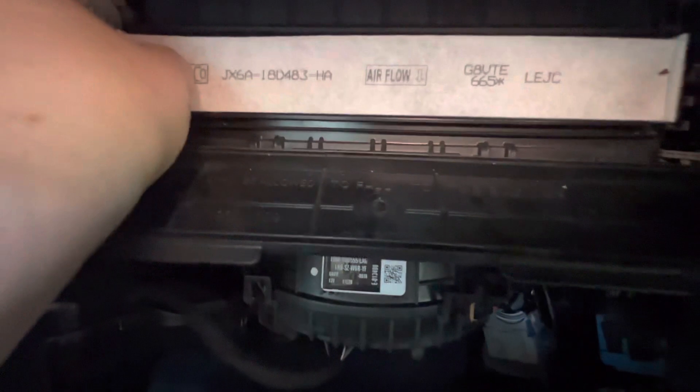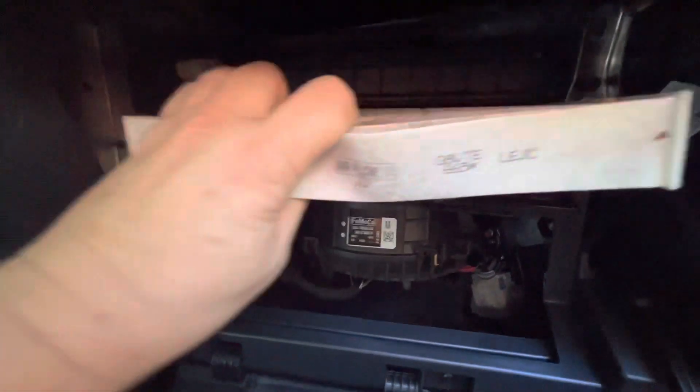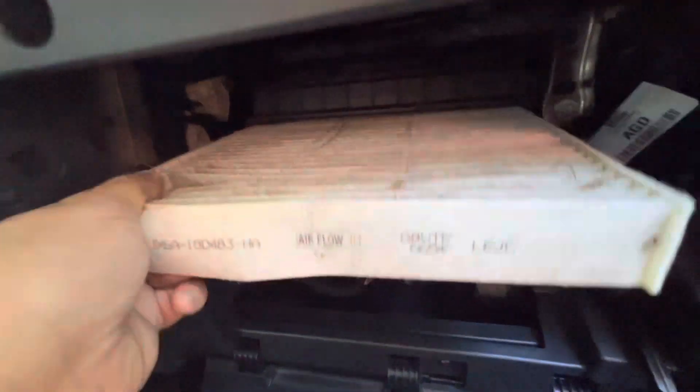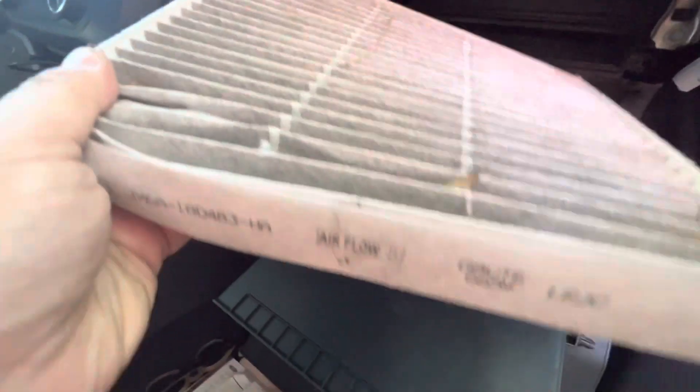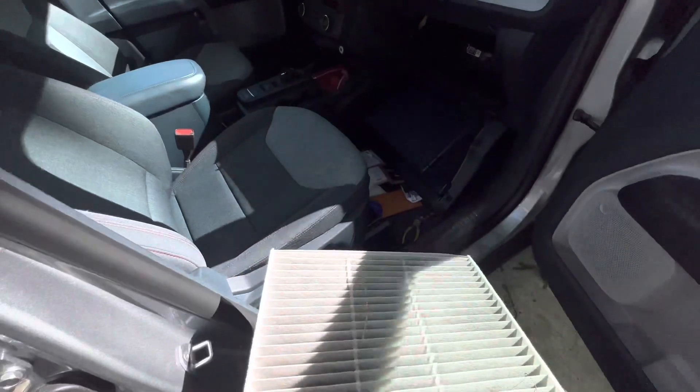There's your cabin air filter right there. One thing you want to notice is airflow — it says going down, so I want to match that up when I replace it. It just slides right out. Wiggle it a little bit, and this is only after 16,000 miles. Look at all that gross stuff in there — tree worms, we call them. Clearly this filter's full of junk. It did its job, and now we shall replace it.